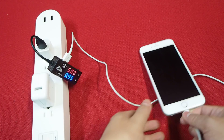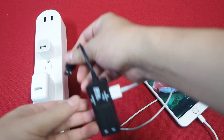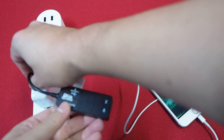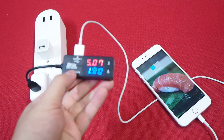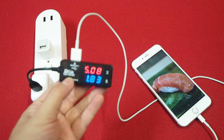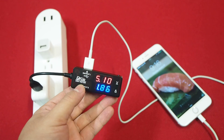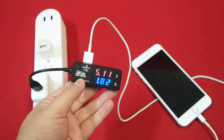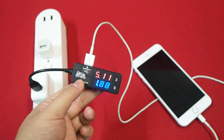So let's unplug this and then plug it into the quick charger. You can see immediately that this is charging at 1.9, 1.83 amps — so effectively double.